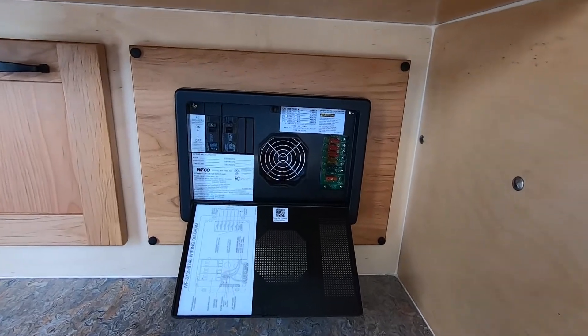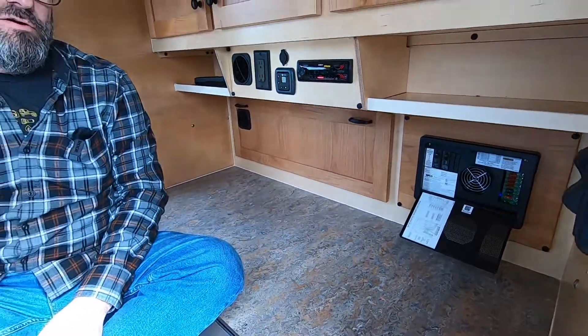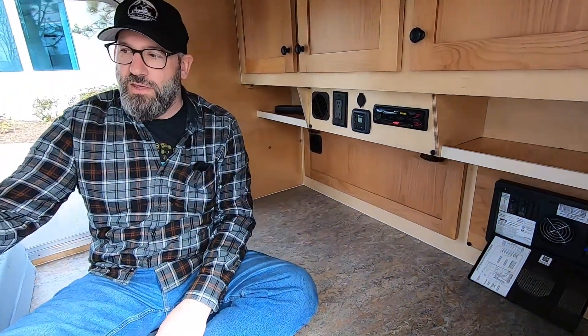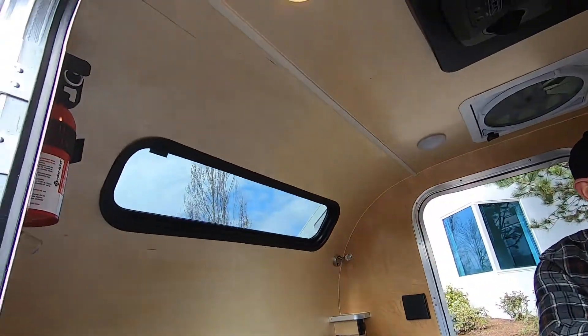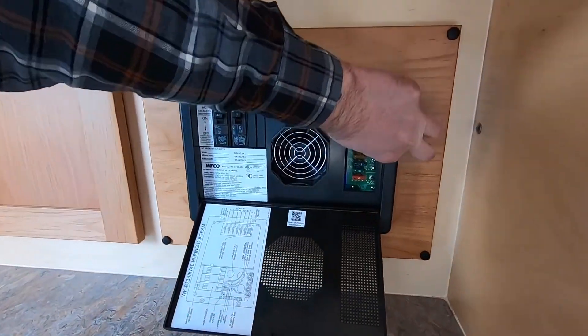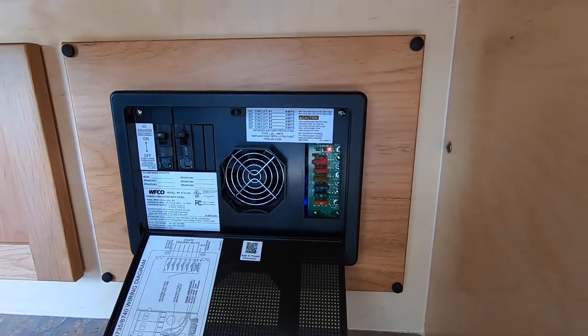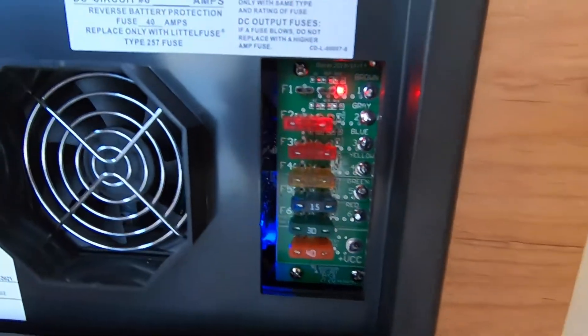Each one of those fuses has a blown fuse indicator — a little red light that will turn on if you ever blow a fuse. So if something in the trailer that's 12 volt — porch lights, USB ports, reading lights, the stereo system, Propex, vent fan, etc. — stops working suddenly, the first place to check is in here. I'll pull a fuse here so you can see what the indicator looks like.